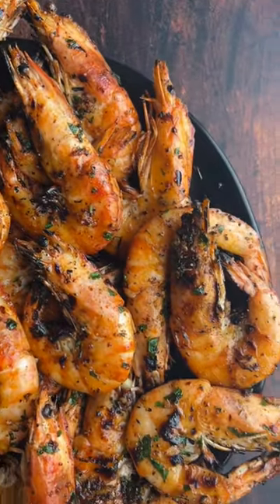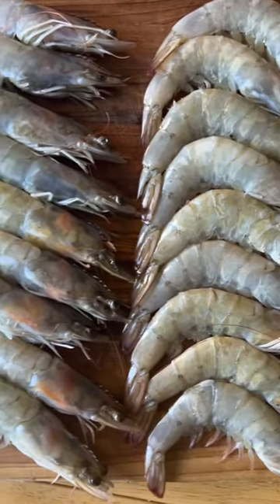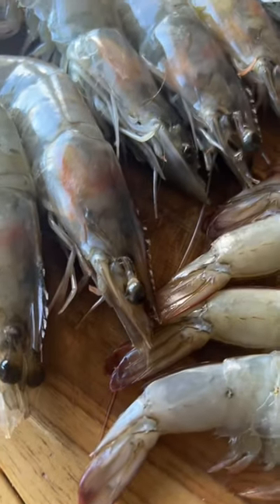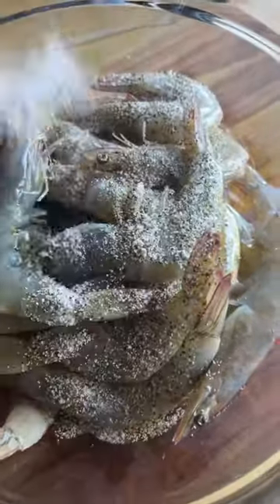Who's up for some grilled prawns with a decadent garlic herb butter sauce? We've got a couple pounds of prawns here with the shells and the heads on. We're just going to season them up with some olive oil and then some of our seafood seasoning.